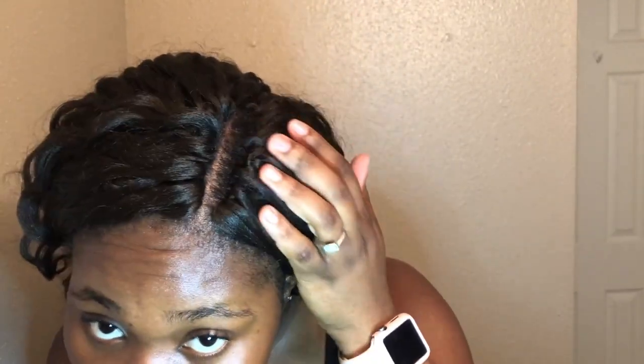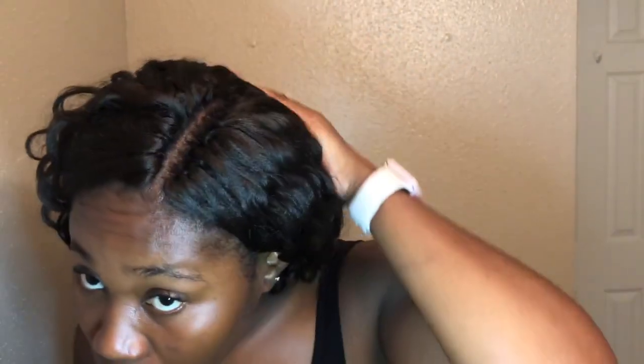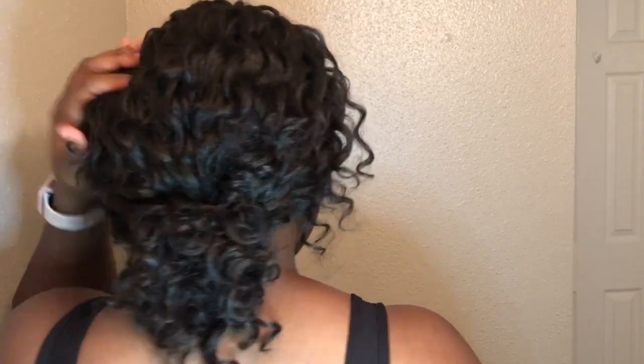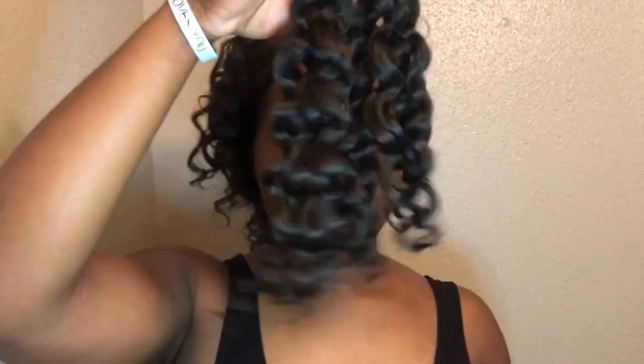I tried something different — I tried not taking it all out. I saw it once on YouTube so I wanted to try it so it looks natural and doesn't look knotted. This was my first time so I didn't know how to videotape it while doing it at the same time, but if you guys want to see it I can do it again with another crochet I do next — just let me know down below. But yeah, this is the hair that was left out.